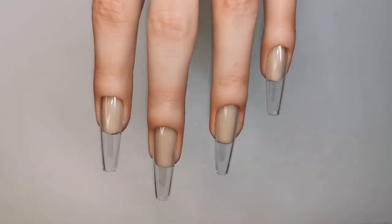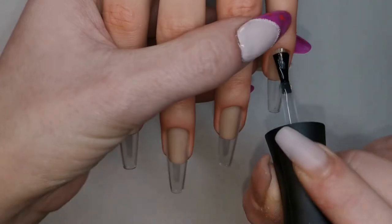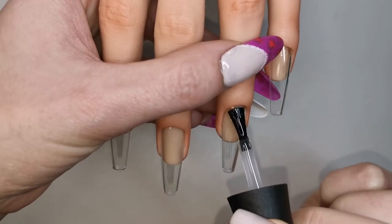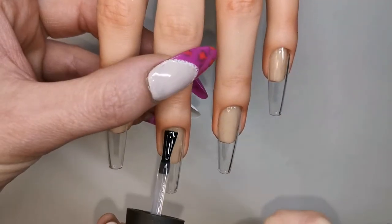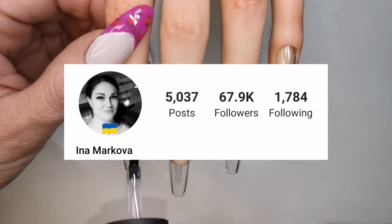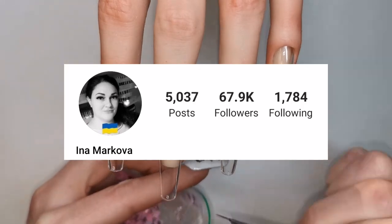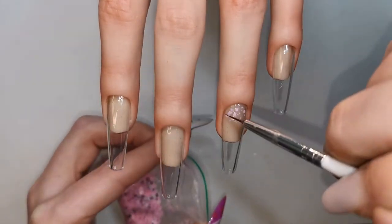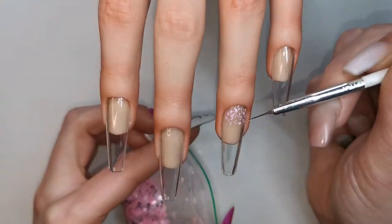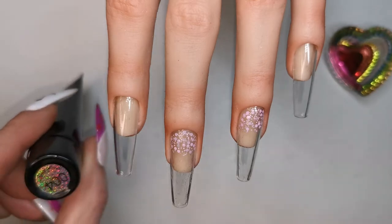Hi guys, welcome back to another video. Today I'm going to be recreating a set of nails that I saw on Instagram. I'm going to be applying a coat of the Madam Glam base coat on all nails first. This design was created by a nail artist called Ina Markova — I'll leave the link to her Instagram in the description below. I've just sped this bit up; I'm applying some matte hexes to the cuticle area.